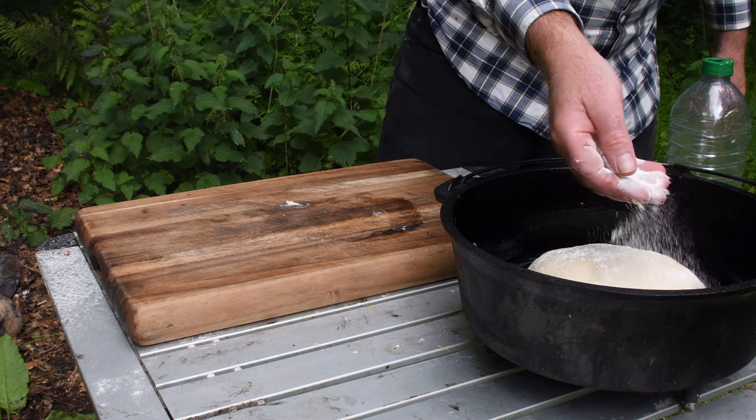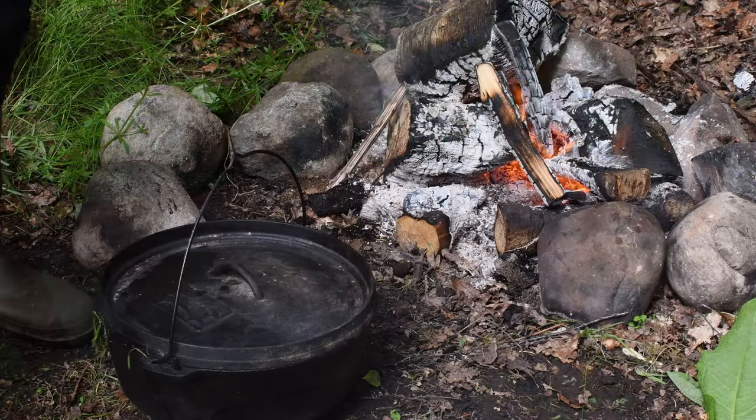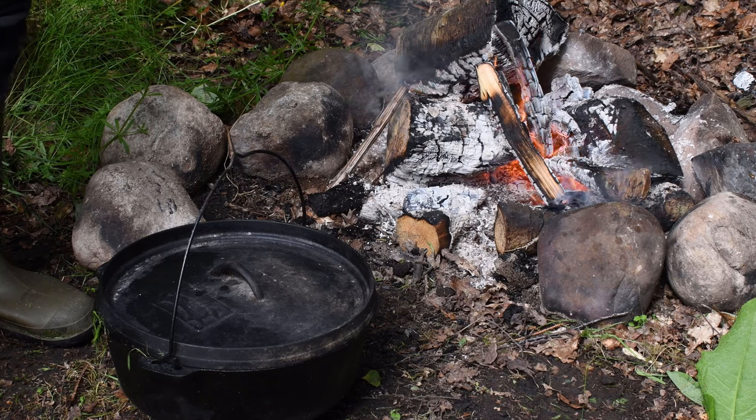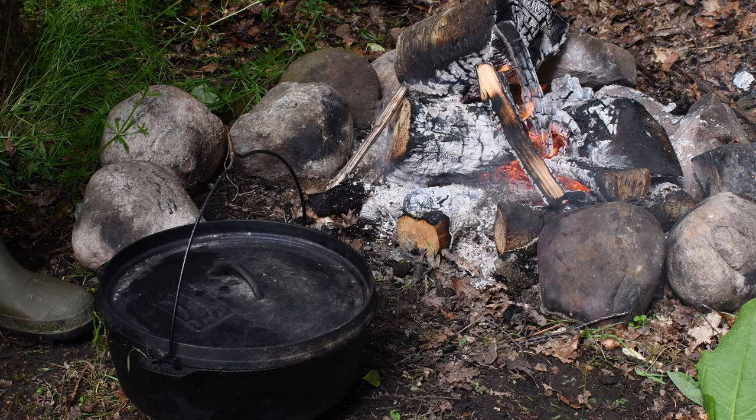A little bit of flour over the top and I'm going to let that rise again. Bread's in the Dutch oven, the lid's on, and I can feel the warmth from the fire. I'm just going to leave it there to prove again — half an hour to 45 minutes — and then we'll start baking.